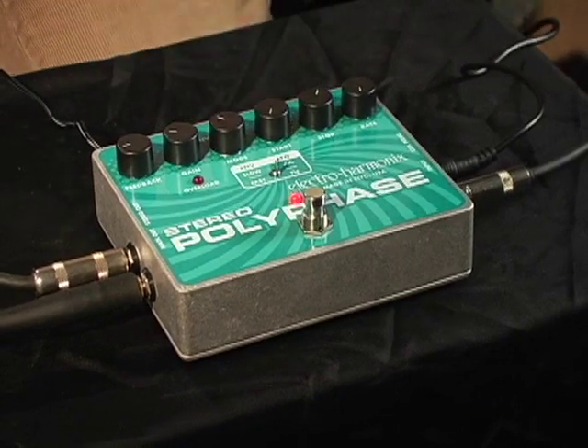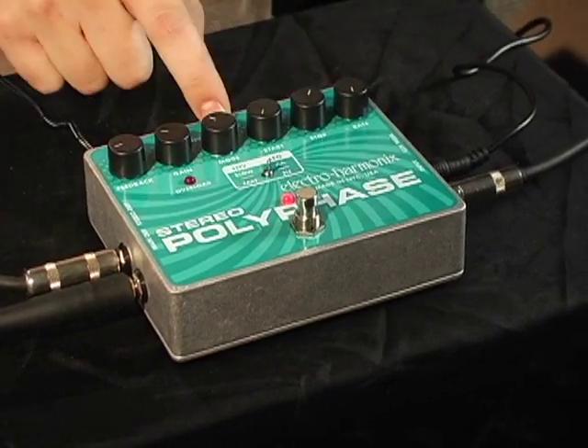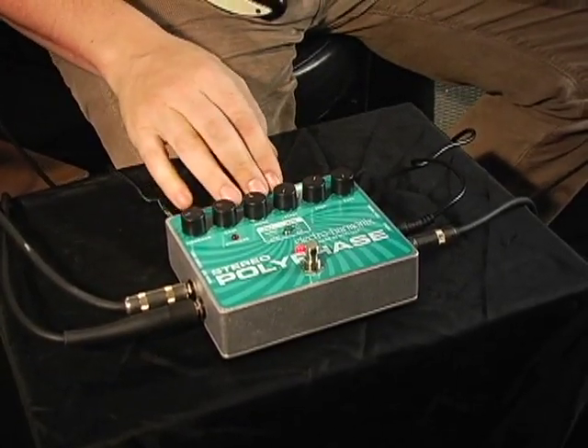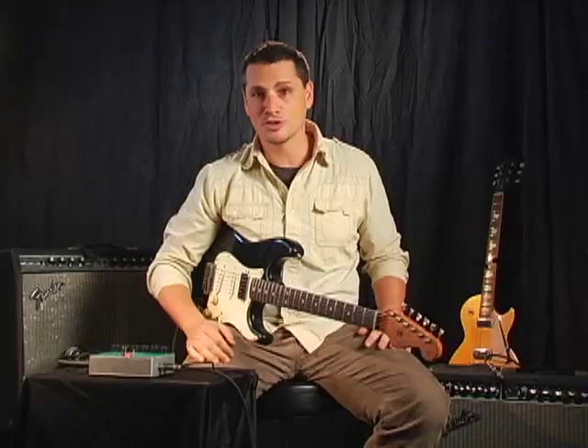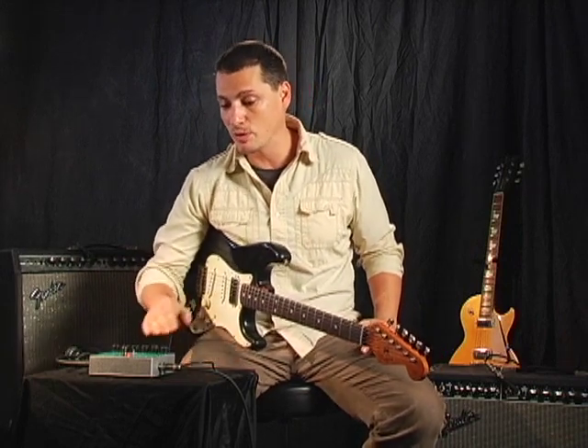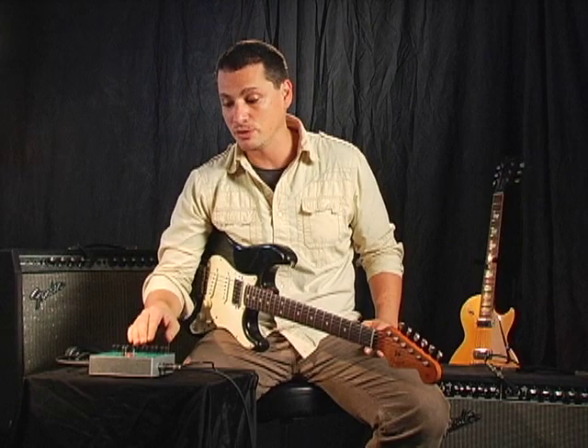We are now going to take a look at the spectacular Stereo Polyphase, made right here in New York City. Using opto-couplers to generate smooth liquid textures together with three separate control modes, the Stereo Polyphase really does provide you the most flexible phase shifting out there. And best of all, it's in stereo. It's a great pedal I've had for a while and I use it all the time. It's a real go-to thing if you're looking for that kind of unique sound, and we're going to spend some time going through the different modes and the different sounds so you can get a taste of what this thing is capable of doing.